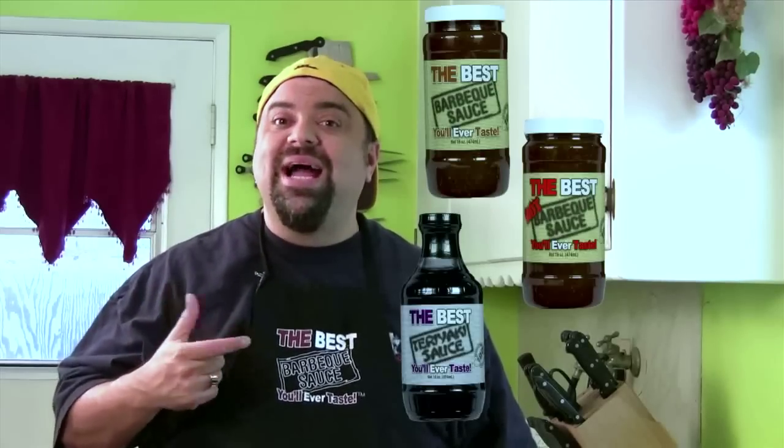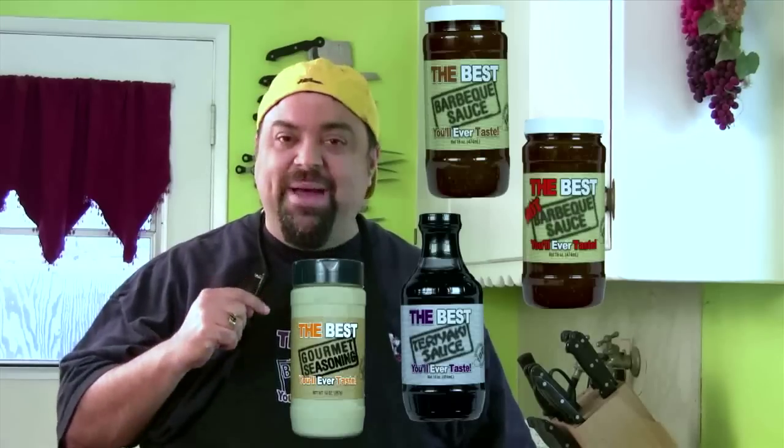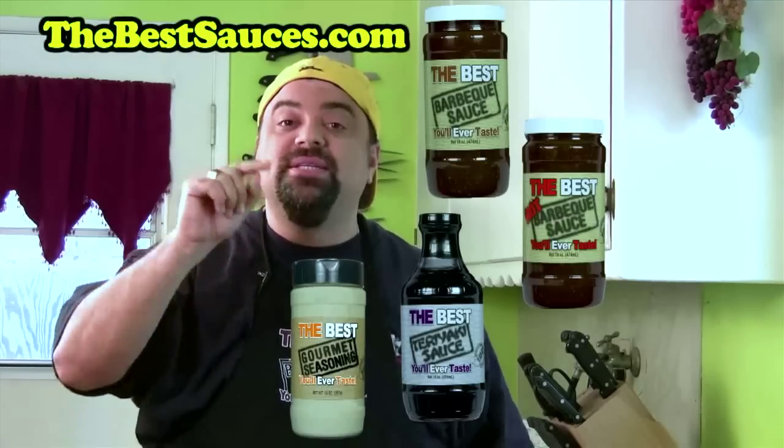Thanks for watching the show, but before you go, let me tell you about my line of sauces — it's called the best barbecue sauce you'll ever taste. We also made a hot one, and check out the best teriyaki sauce you'll ever taste, plus the best gourmet seasoning you'll ever taste. Check it out at BestSauces.com — I'll be there waiting for you.